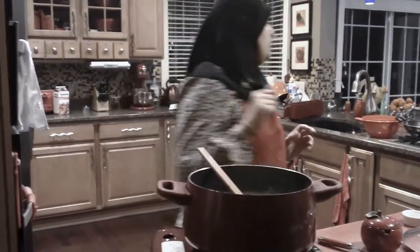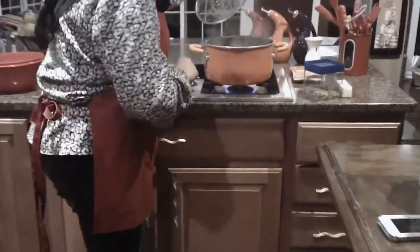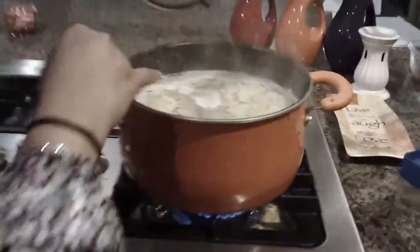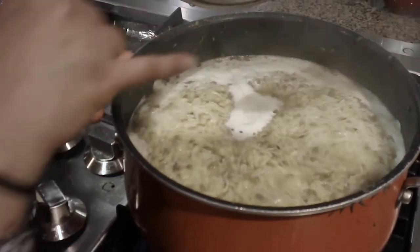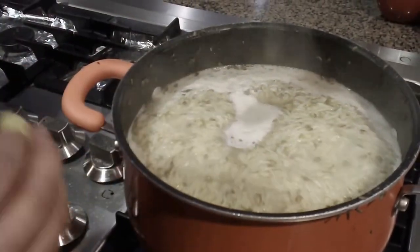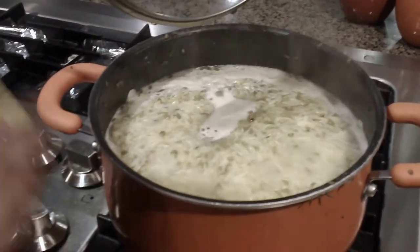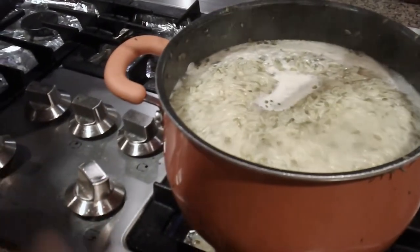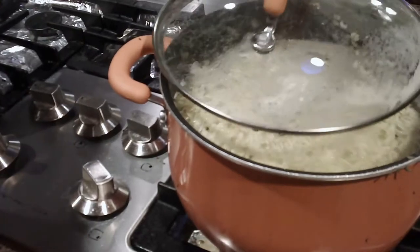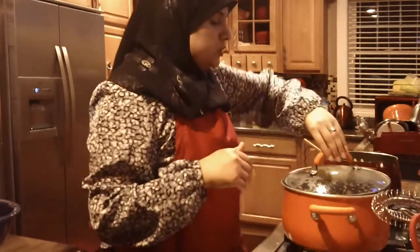The khichri is still working here and I think it's almost done. You can see the peas have kind of split completely from the skin and the rice has really long grains — so it is cooked. I just want the water to evaporate a little bit more, then we're going to come back, beat it, add the butter, and dinner is ready.